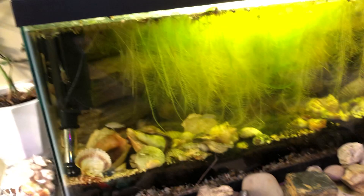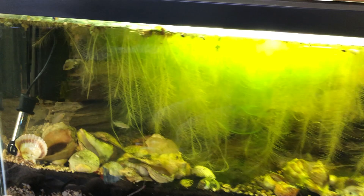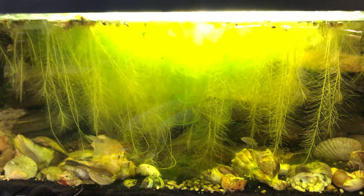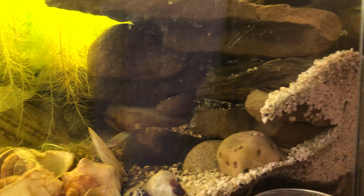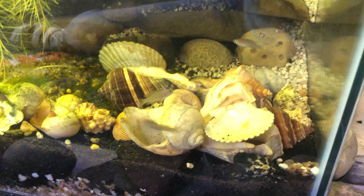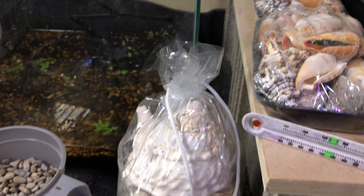In here are my multifasciatus shell dwellers — Multis, people like to call them. And there's a couple of brachardis in there, and they're going to be moved away, because I want to do this as a species-only tank for the shellies. I let this water lettuce go crazy in here, but I'm going to be pulling that out too. There's actually a little cliff back here where the rock-dwelling cichlids were living. Since there's only a couple of brachardis left, I want to take that all out and expand the rest of it to be all shells, so that this healthy little multi-colony here can expand and do their thing. I have the extra shells here ready to go, so I'm going to clean those out.